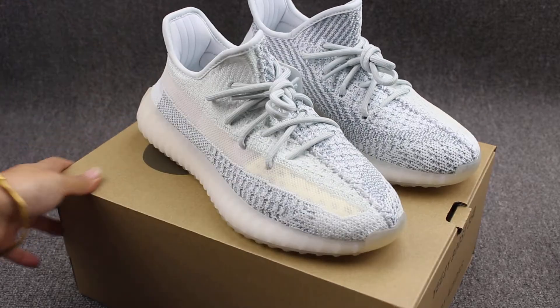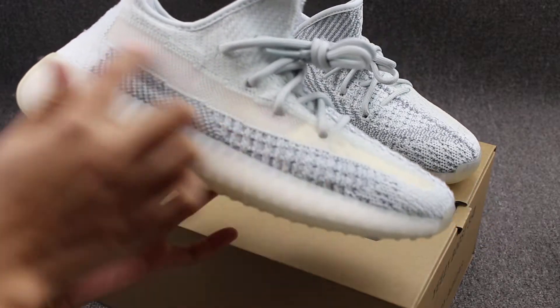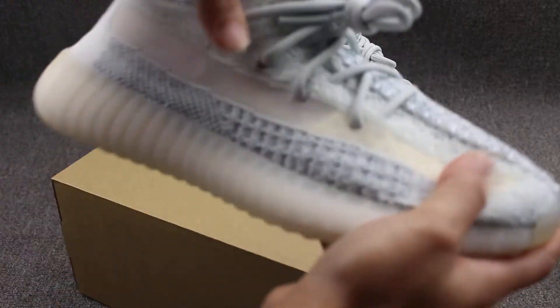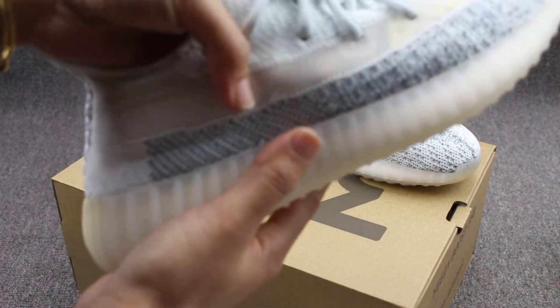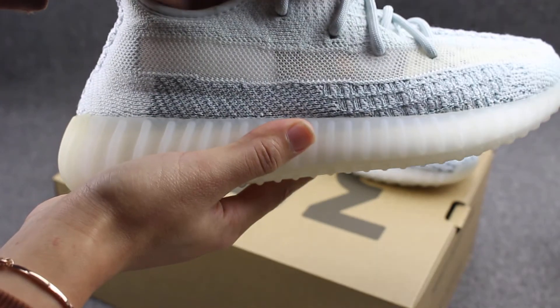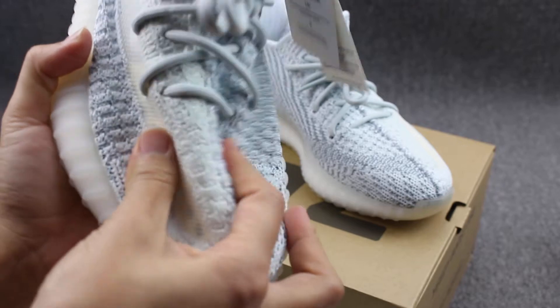We can look at this pair of shoes first. This side has a stripe. You can check my fingers. So nice. And the upper — it is the knit materials.